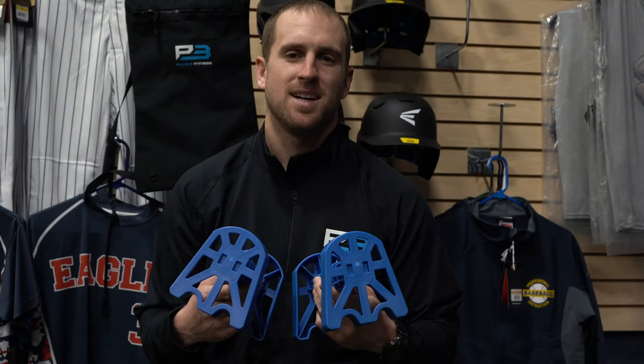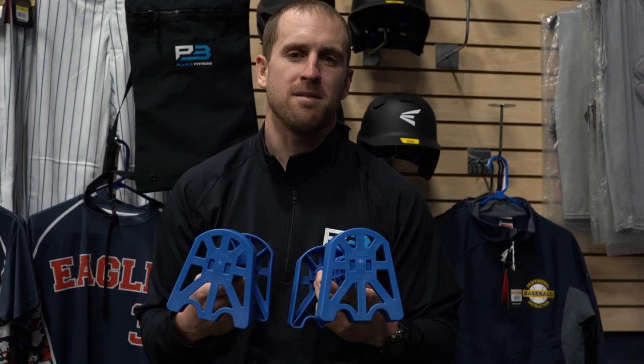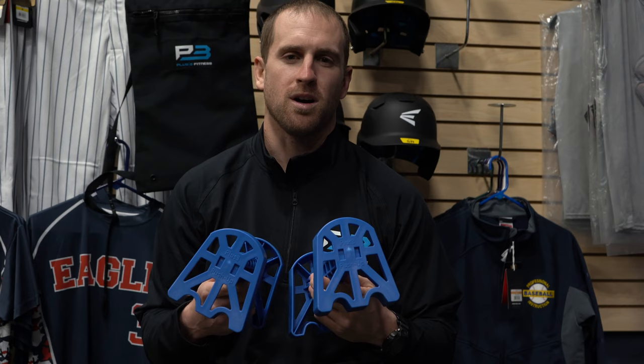The Plus Three Push Up Bars are lightweight, durable, and we have push up routines to help the player get the results they're looking for. And nothing's better than seeing a young person work hard and get the results they want.